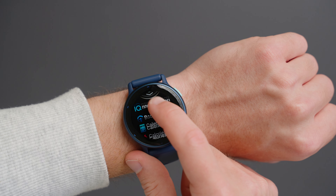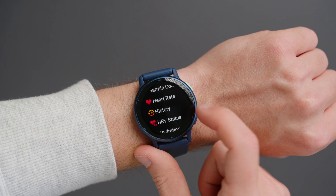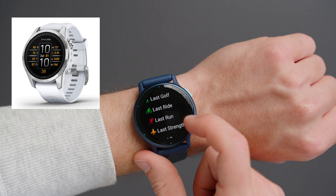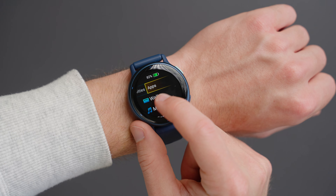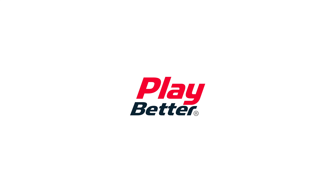This is definitely an entry-level watch from Garmin and there are better options out there for training or running — for example the 265 and 965, or even the Epix or Fenix series. But if you're looking for just a basic everyday tracker, this watch is great. If you're interested in purchasing, click the link below to visit playbetter.com, which offers free two-day shipping.